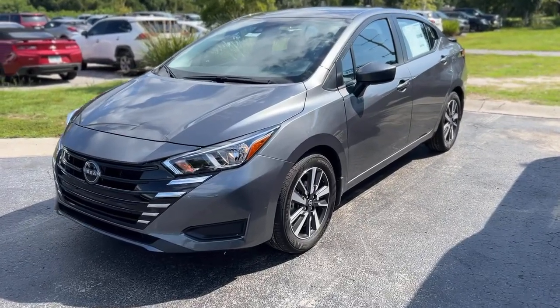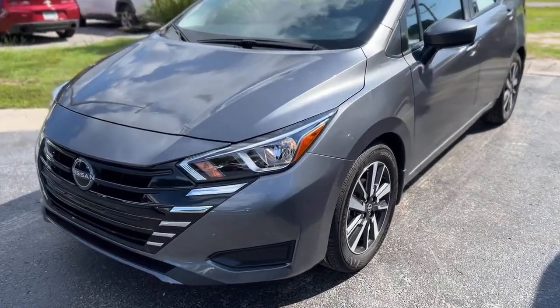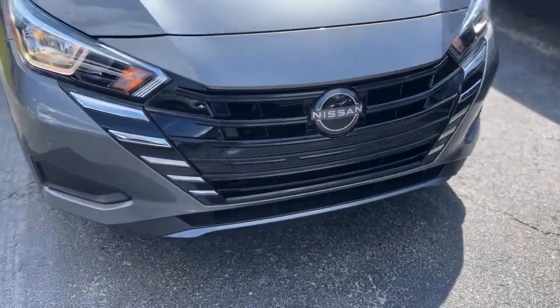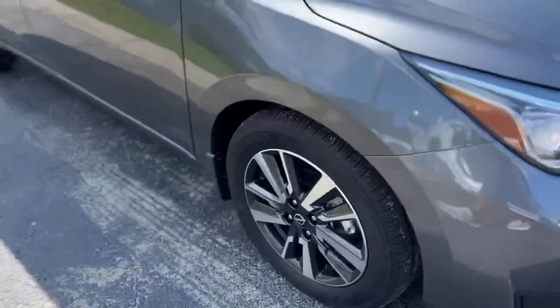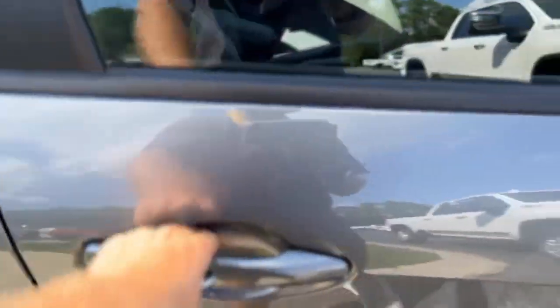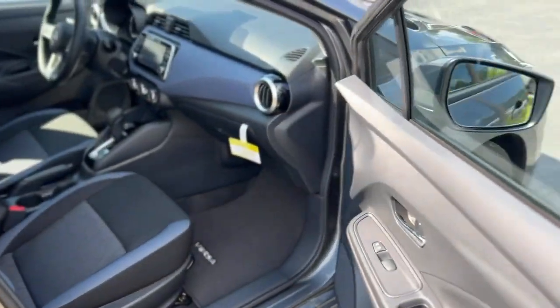This is our 2024 Nissan Versa in gray. Up front you've got chrome accents, a black grille, dark gray painted and machined wheels, and a blind spot monitor in the mirror.